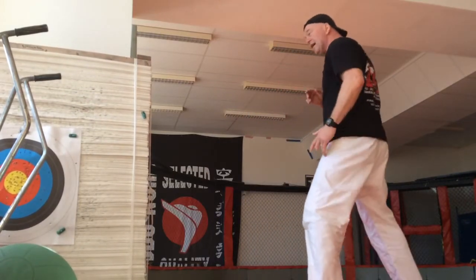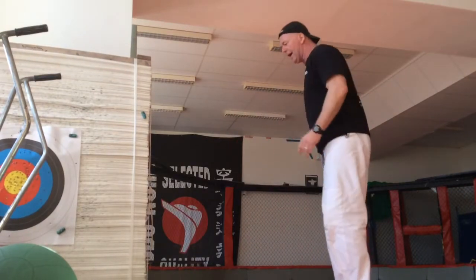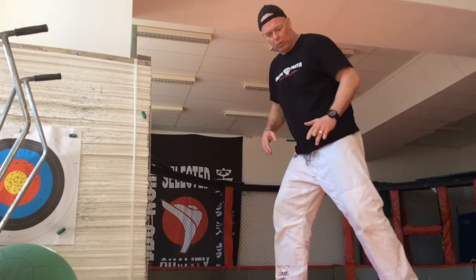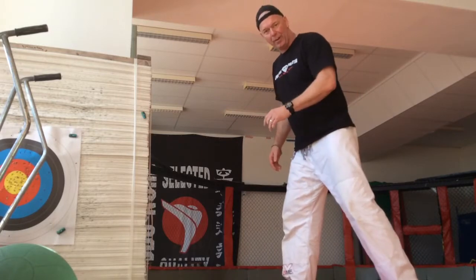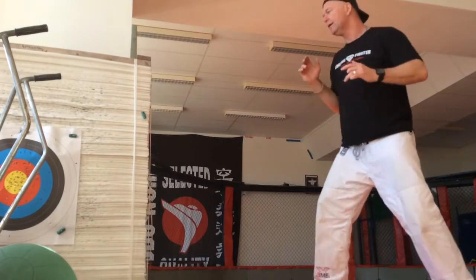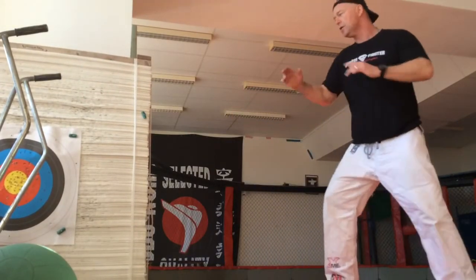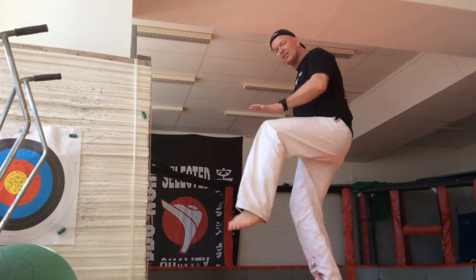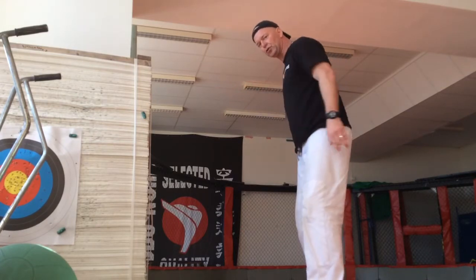The last one is mawashigeri with the same leg, but when this leg is in the back. All the mawashigeri is fast — the knee fast up — then you get a fast and good kick.